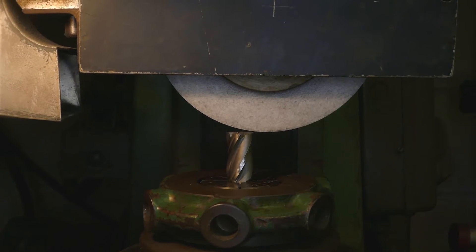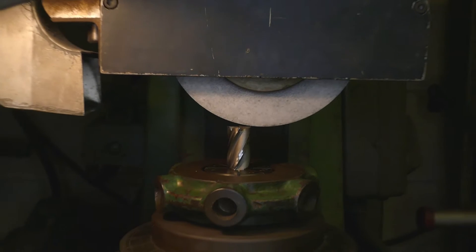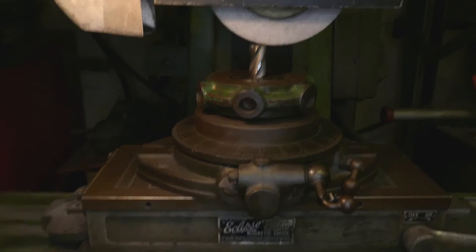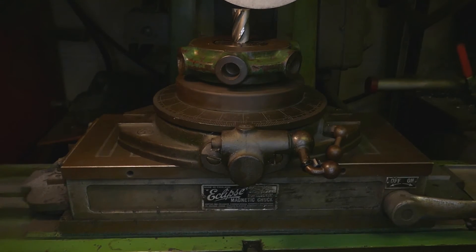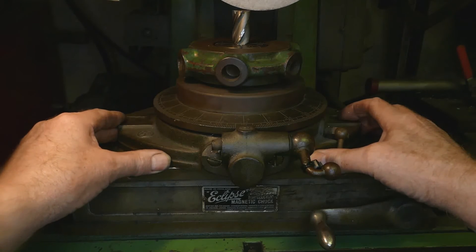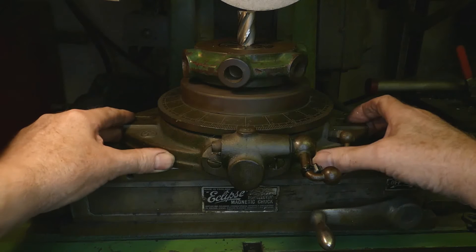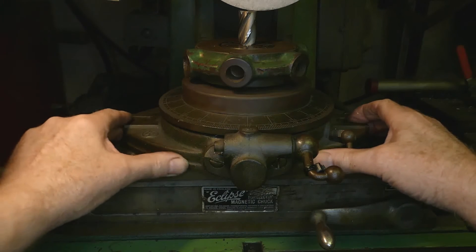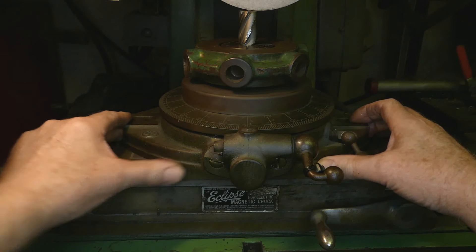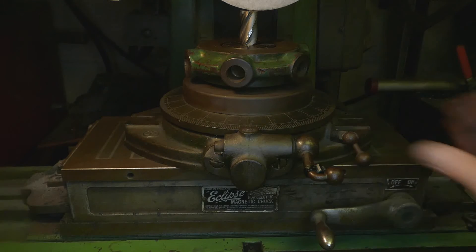I'm just going to nudge the whole thing over. I've released the magnetic chuck for a bit and pushed that across. That looks a bit more like it. We'll give that a go.